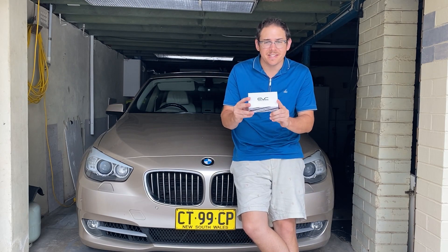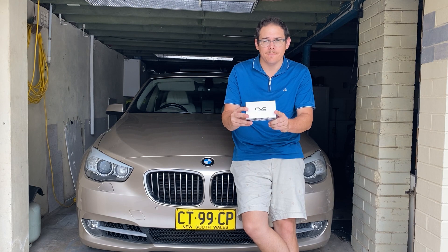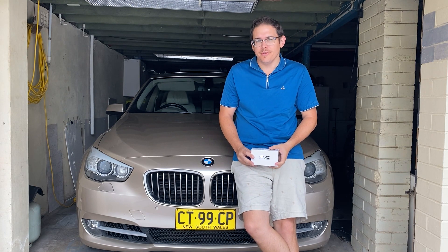Hi everyone, today we're going to test out one of these — an EVC throttle controller on my BMW 535i.